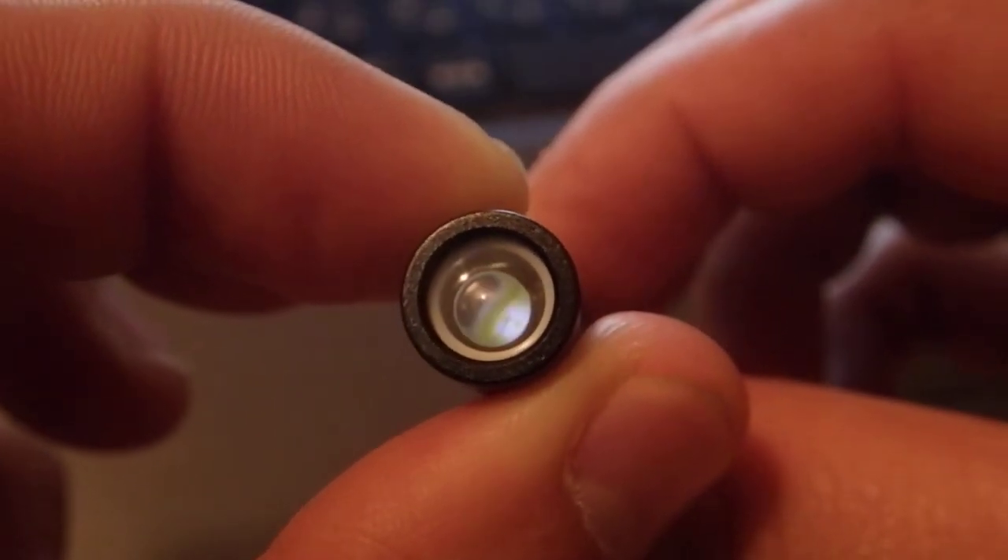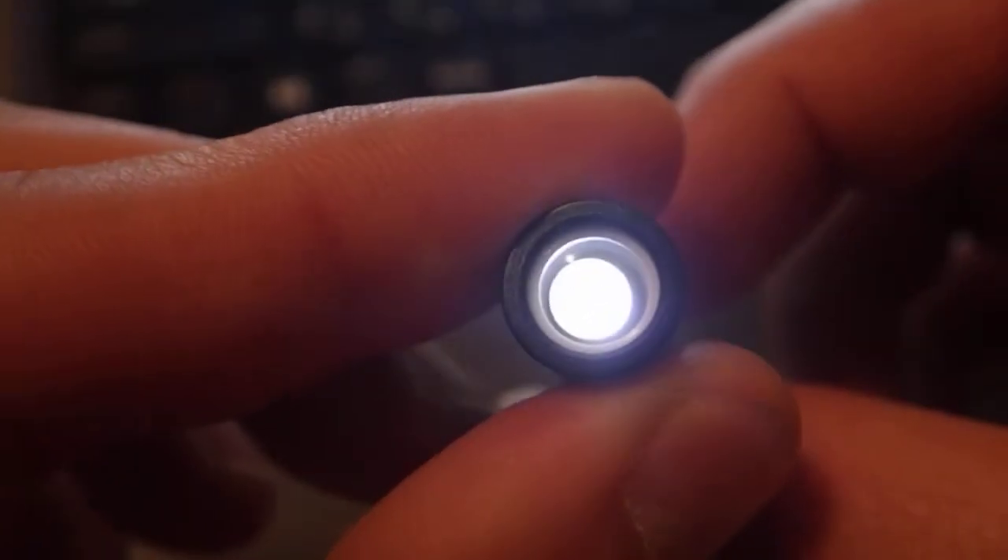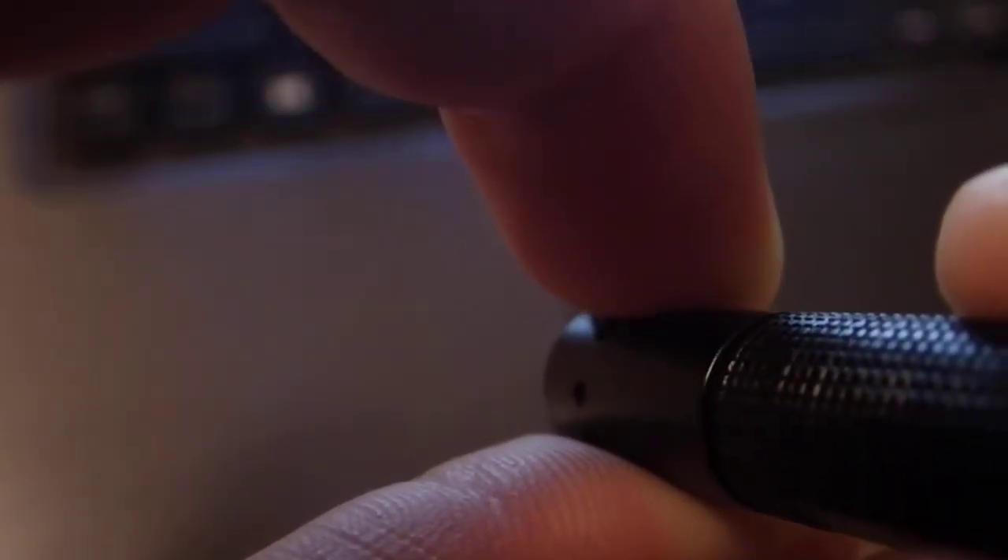If you twist it slightly — like that — it's still on, but it's not on high. So if you twist it like that, it's on high.